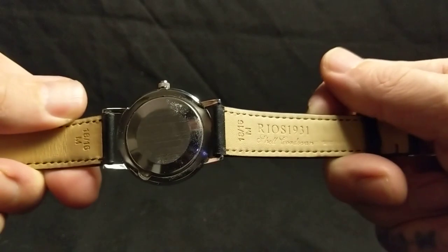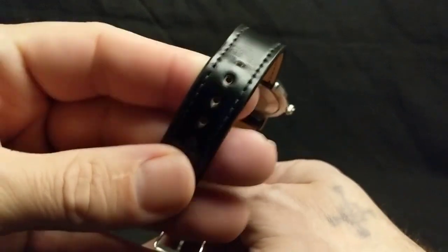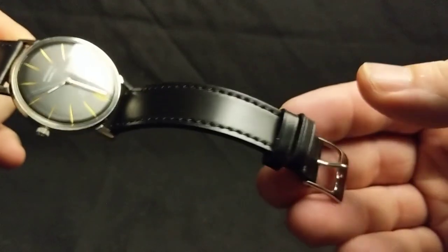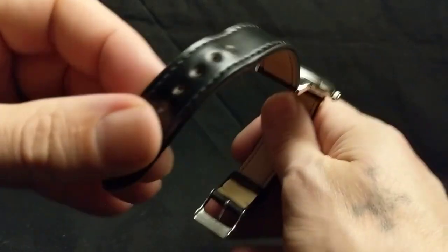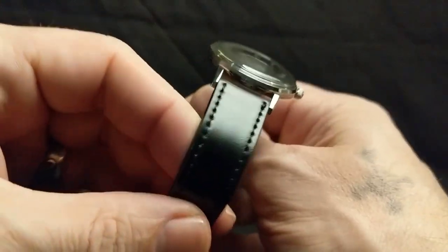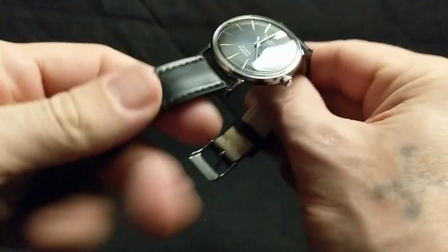And the Rios shell cordovan — I have so many of these straps. They are kind of stiff, but they really last. I've been wearing this one for a while and it still looks great; the finish is still nice and smooth. And they're pretty affordable — just scour eBay for them. I think I paid around 60 or so for this, which isn't too bad for shell cordovan. I've seen straps that are $200 or more, so not terrible, and they look really good.